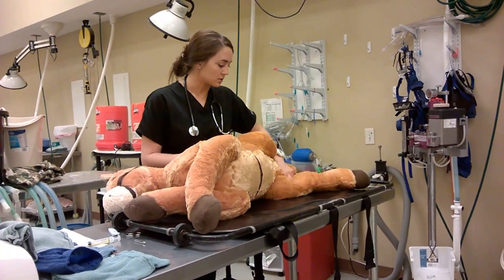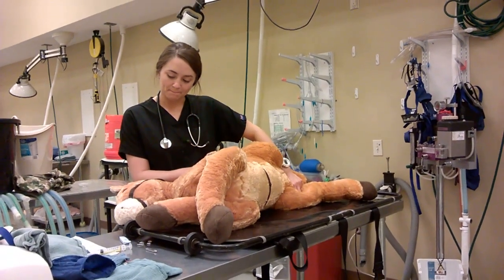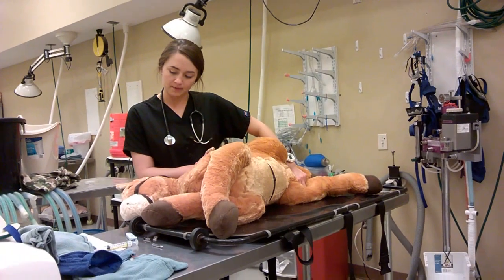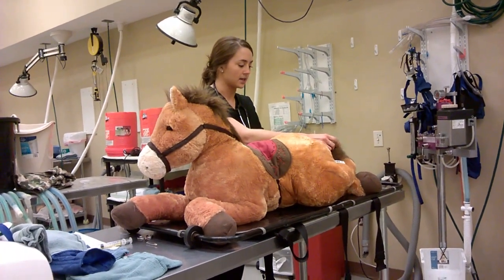And then we'll check his pulse. It's about 80, which is bad. And then we'll also check his temperature. It's low — it's about 97.